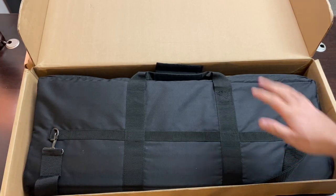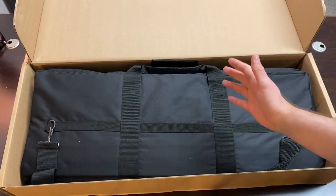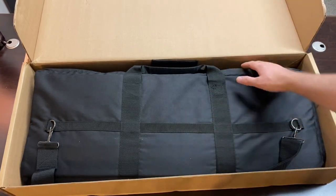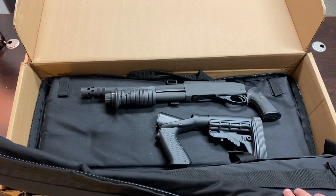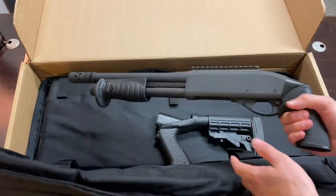Hey guys, CC Guns here. I haven't done a video in a while, so I thought I'd come to you guys with a really cool unboxing. This unboxing is for the Remington MCS short-barreled shotgun kit.